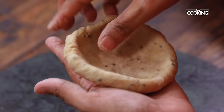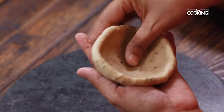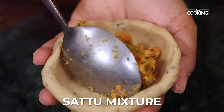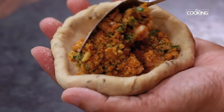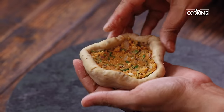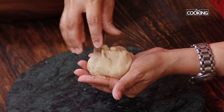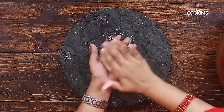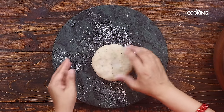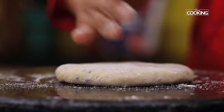These Parathas will be a little thick, so you have to take a little bit more dough than for normal chapatis or Parathas. If you feel the dough is a little sticky, you can always dust it with a little bit of flour. I am taking two spoonfuls of the Sattu mixture and gently pressing it in. Once you have done that, just seal it from all sides — close it and seal it. At this point, just dust it with a little bit of flour, gently press it, and start rolling it out.